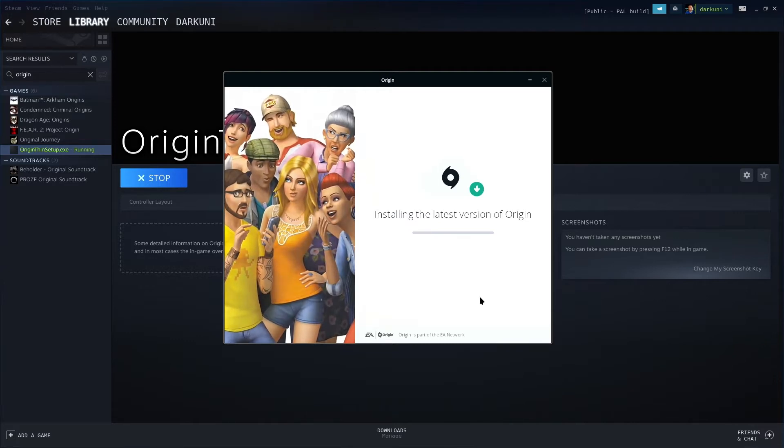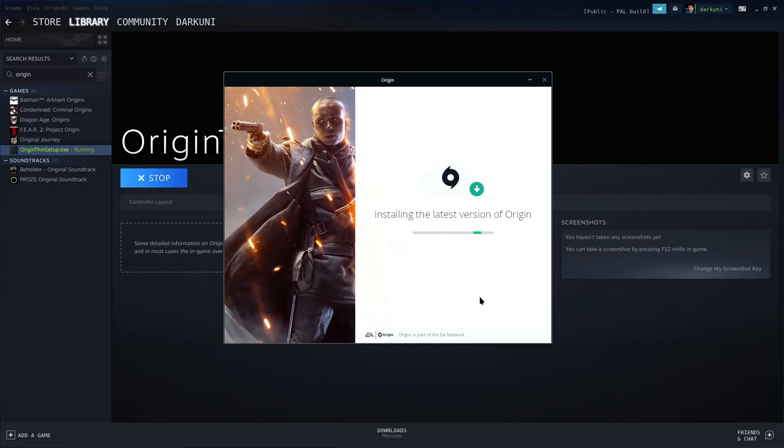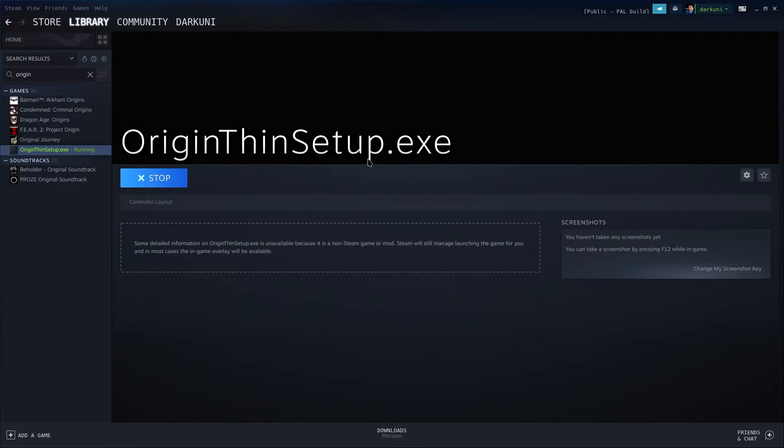For those of you who are not familiar: Proton is essentially making a folder on your Steam Deck that looks like a Windows desktop setup — a Windows hard drive. It's taking all of this Origin stuff and putting it in there, and then it's going to try to run the actual launcher.